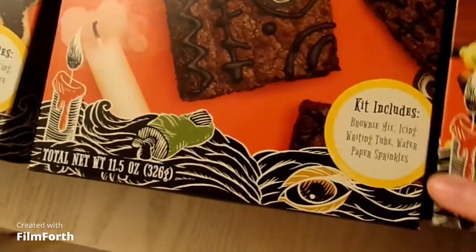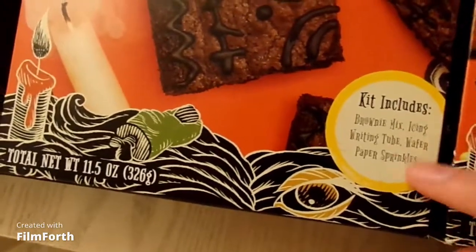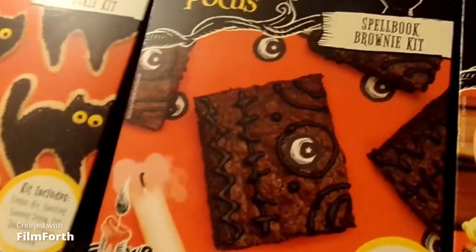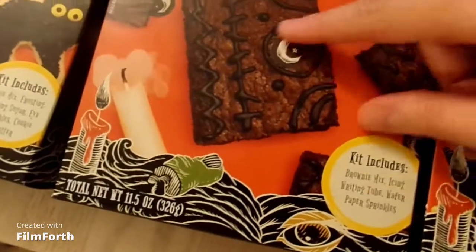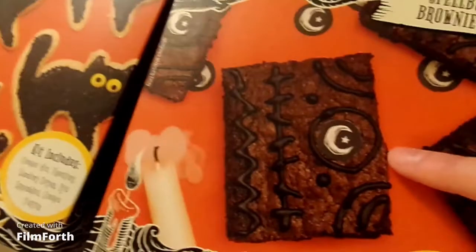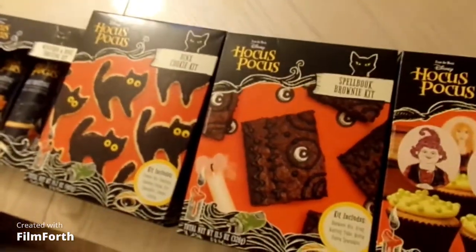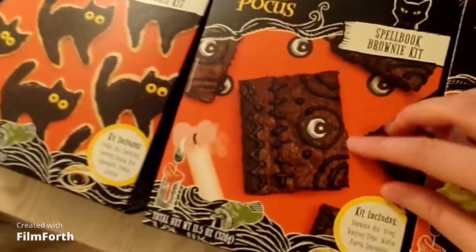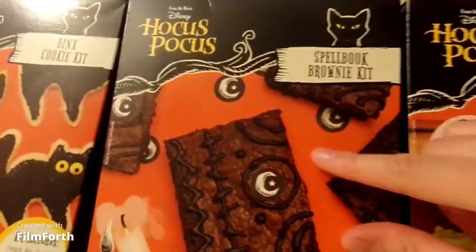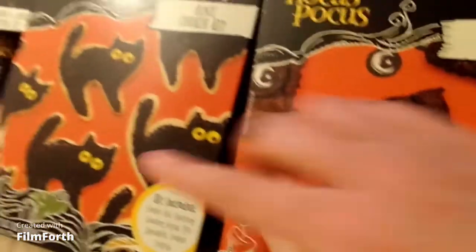Those are the cookies — this is the brownie. The brownie basically includes the brownie mix, the icing, the writing tube, and the wafer sprinkle — paper sprinkles, my bad. It doesn't have the eyeball; it's a little moon with a star. It kind of looks like an eyeball from far back, but up close it has a moon. You can always put candy eyeballs in there too, that would be good. This is really cute and I can't wait to make it.